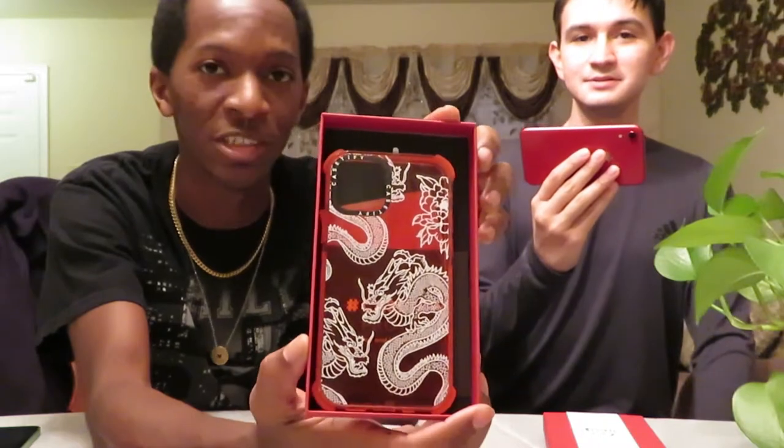And the first case we got is — ooh — the dragon right here. This one's for our friend Tim, but he's not here today. So, you know what, we're opening up his phone case right now. Anyway.